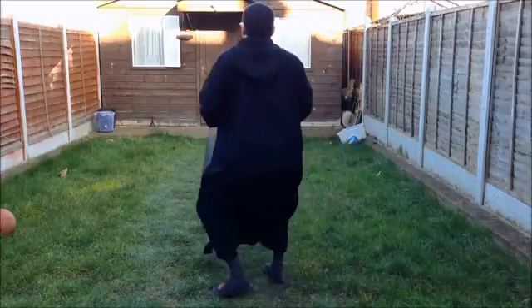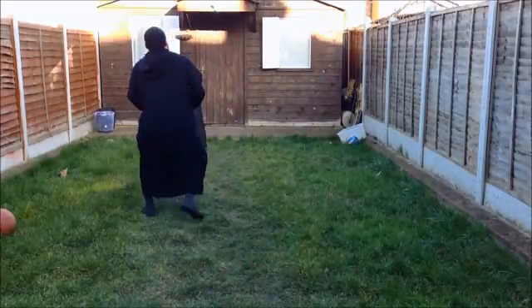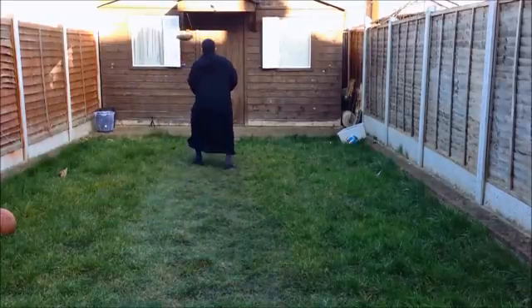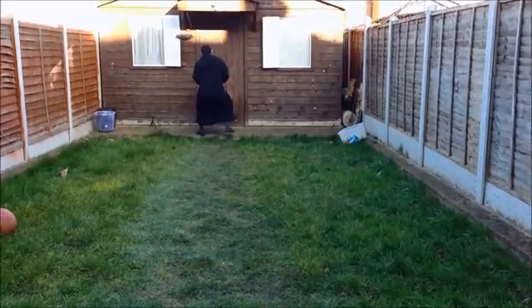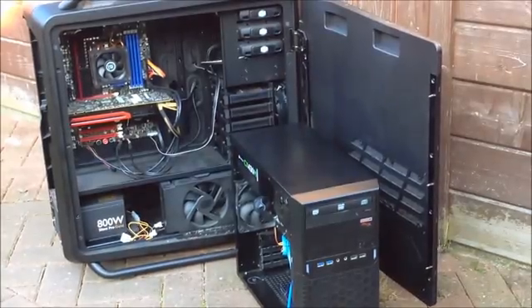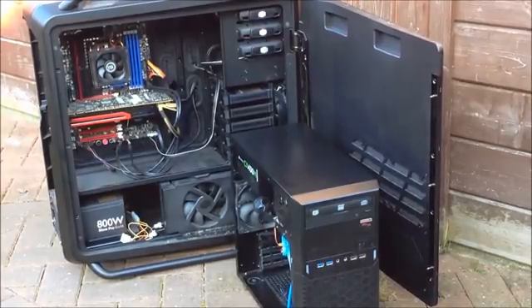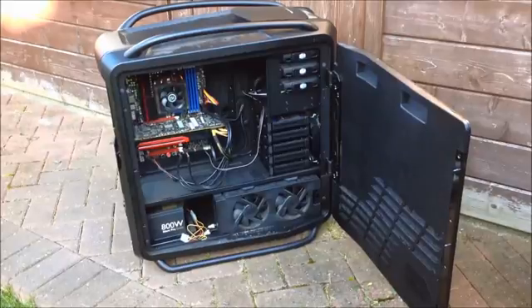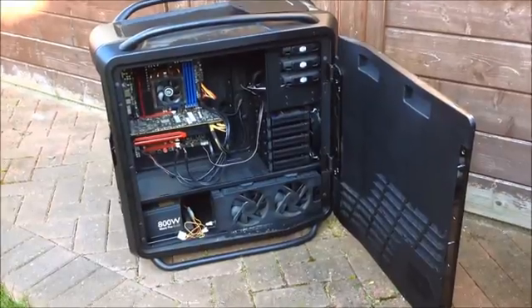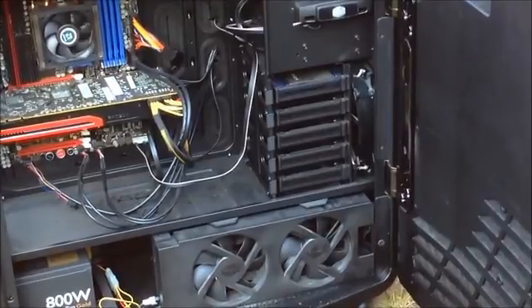So I thought I need to share this with you guys and you need to help him out so we can give this computer some life. Let's take a look inside. First impression — I have to say the dust inside the case is not bad for a case that has never been cleaned in the past four years. Thumbs up for the dustproof ability of this Cosmos case.